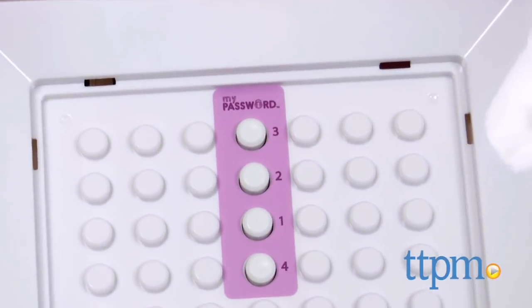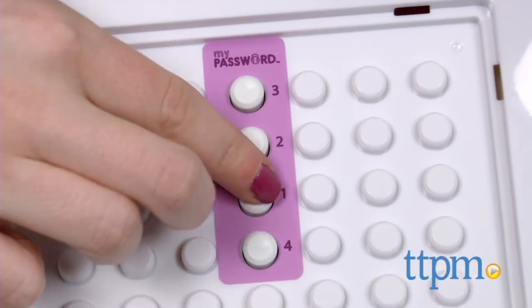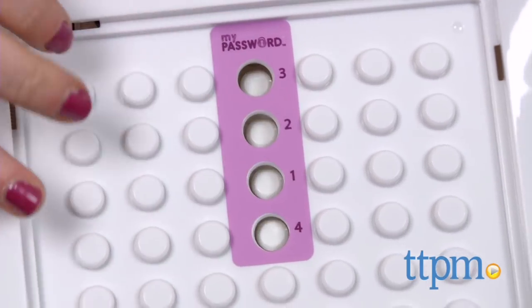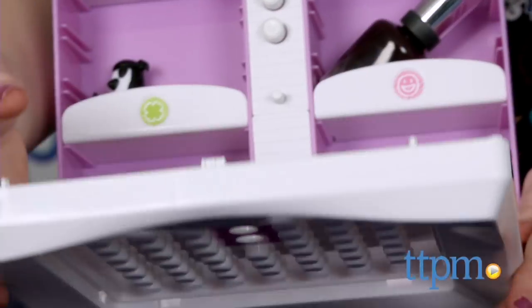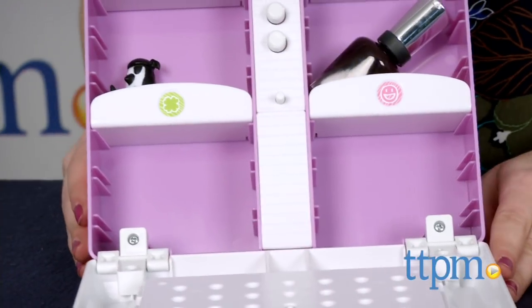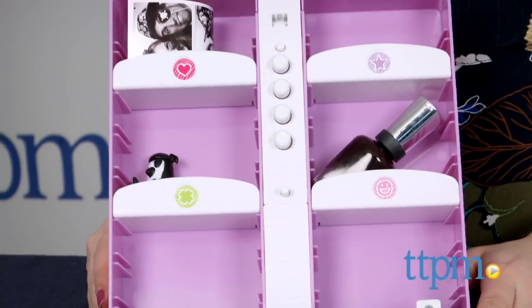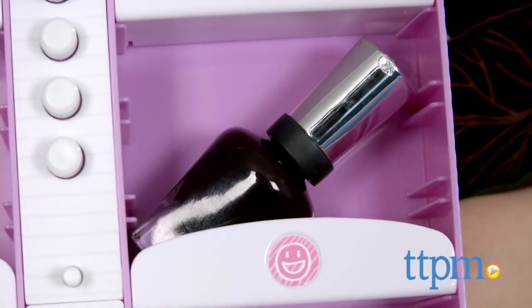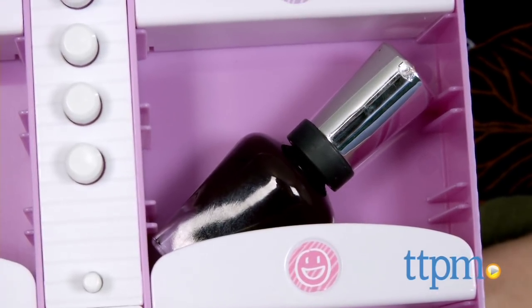Simply grab the pull tab at the bottom of the frame area to pop out the ribbon board and reveal your combination. There is a handy sticker to help you remember your combination the first few times. Then once you do, peel off the sticker for added security. Enter your combo and the safe will pop open.